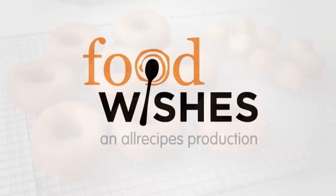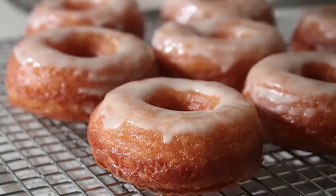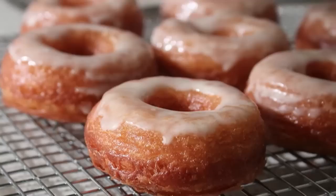Hello, this is Chef John from foodwishes.com with cronuts. What are cronuts? Cronuts are the donuts that make people go nuts, and unless you've been living in a cave for the last year, you know that a cronut is actually a hybrid between a croissant and a donut. To say they are all the rage is the understatement of this century.